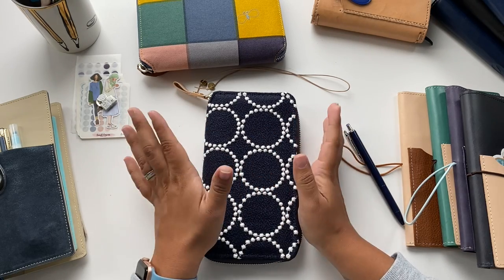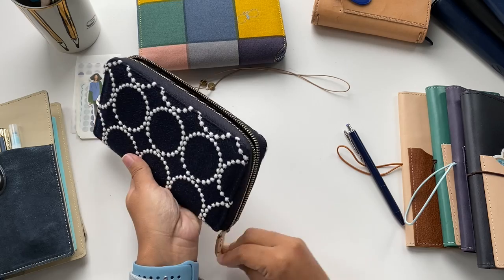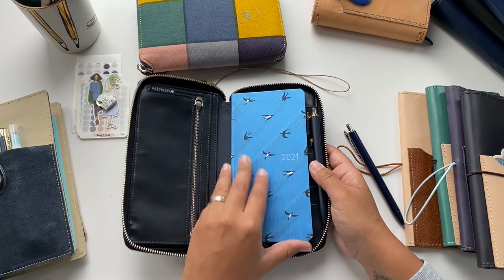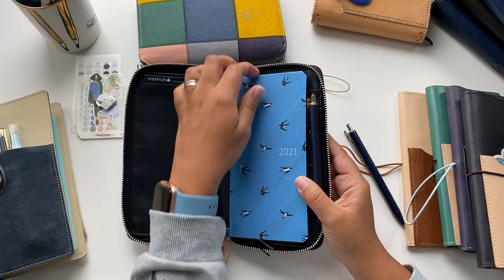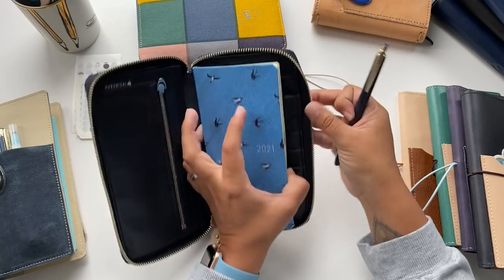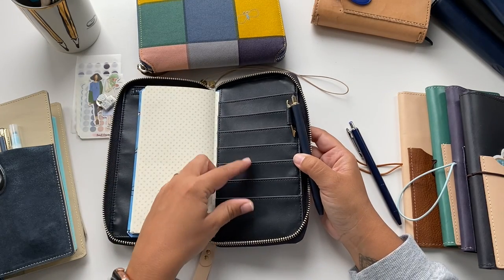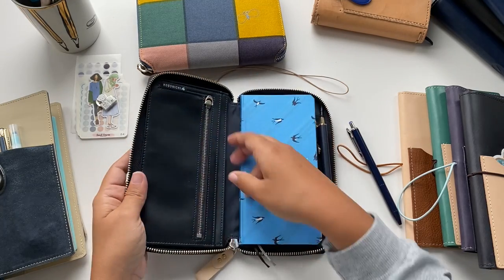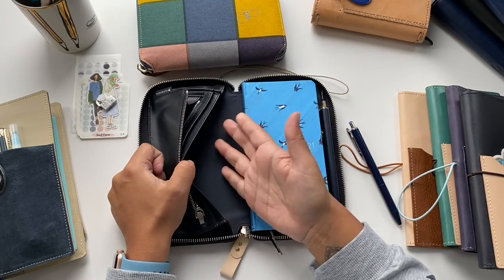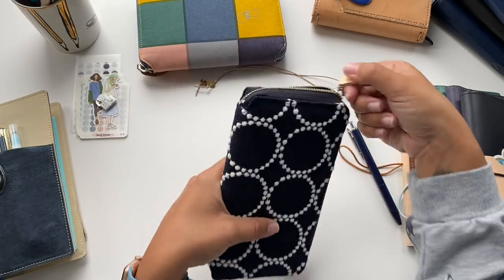Lastly I want to talk about zip covers. This is a Mina Perhonen cover — the tambourine design — where I keep my second Hobonichi Weeks. The cover slides in nicely, and it fits even the Mega. It has one pen loop, but it's a tiny pen loop so you'll have to put just the clip of the pen in. There are seven card slots, a zip pocket, another pocket, and a big pocket — it fits a lot of stuff.